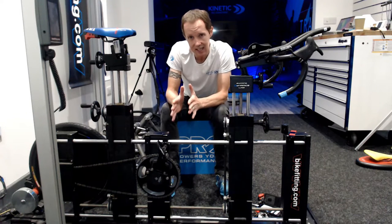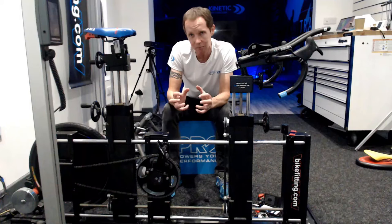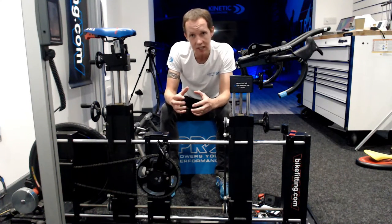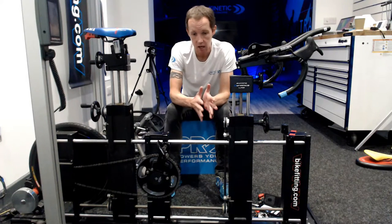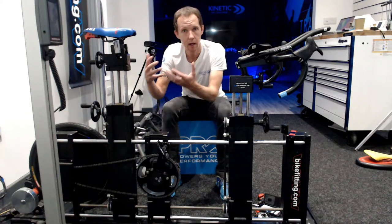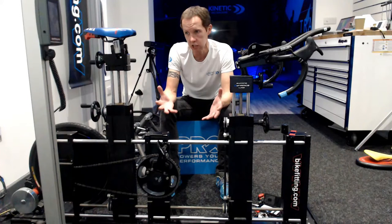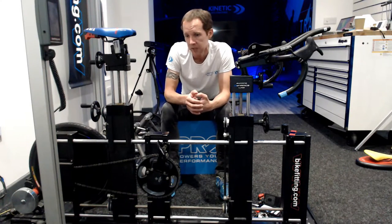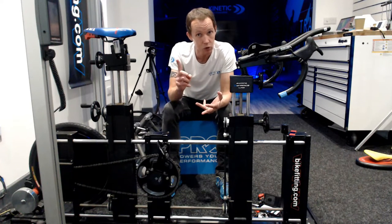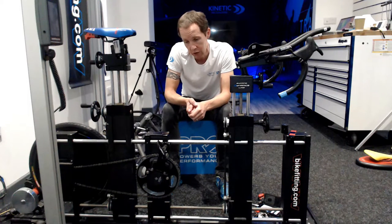So don't necessarily look at crank length as the answer to all your issues. Get somebody to look at whether there is any hip impingement, whether there is something there that you can work on. Then five minutes a day of exercises off the bike may bring next year a huge new world of exploration on the bike — huge new gains in efficiency, huge new gains in power, and being able to go quicker for a longer period, basically slowing down less when you're out on the bike.